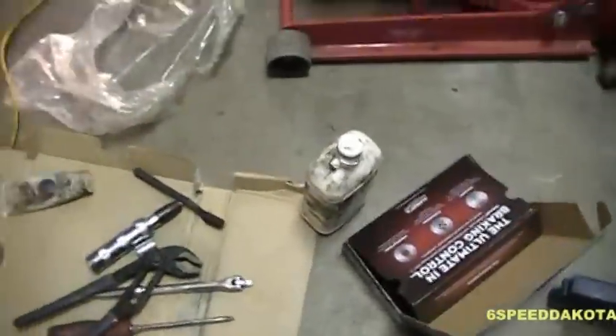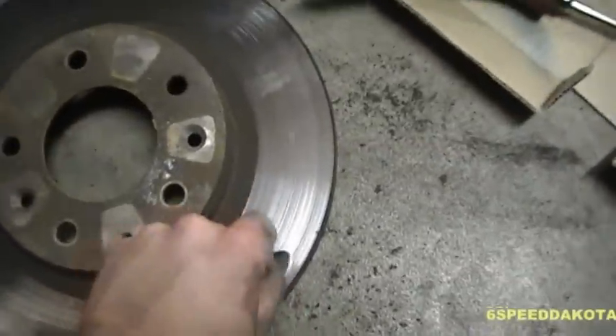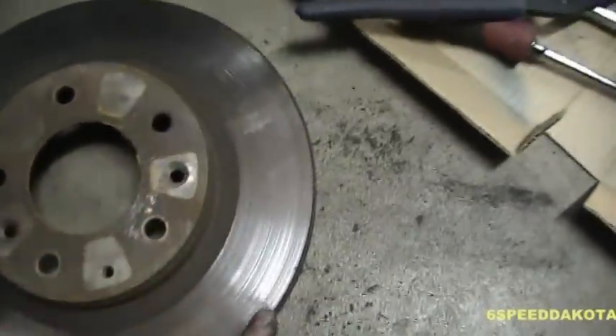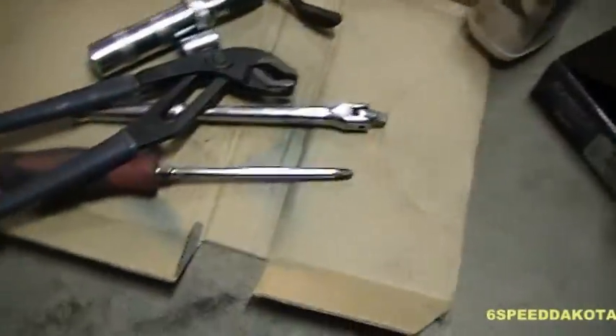So stuff you're going to need. Obviously you're going to need new brake pads and new rotors if you need to replace them. I've already done the one side and you can see that the rotors are all nice and grooved with a big lip. They're just generally worn out. I did the brakes probably four years ago and didn't replace the rotor, so now they need to be replaced.